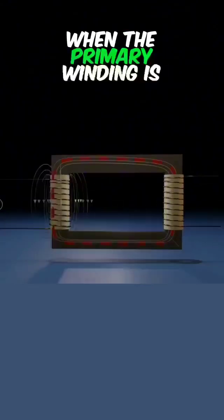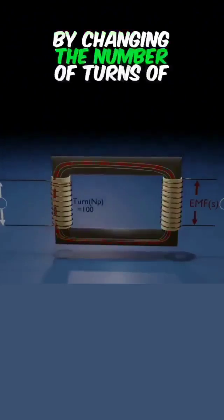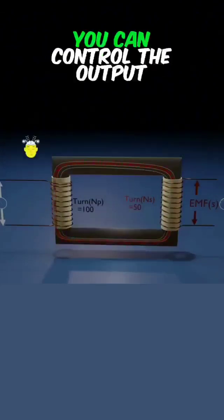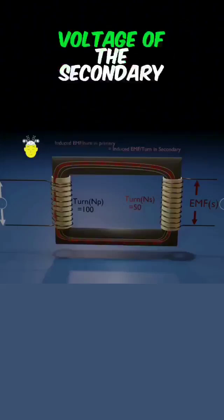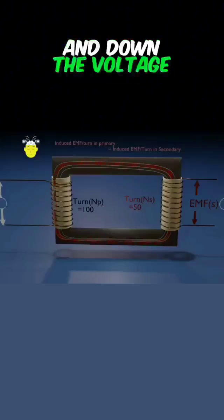When the primary winding is energized, an induced electromotive force is generated in the secondary winding. By changing the number of turns of the windings, you can control the output voltage of the secondary winding. This achieves stepping up and down the voltage.